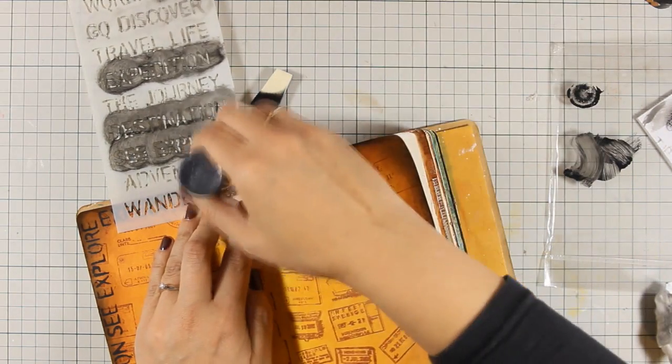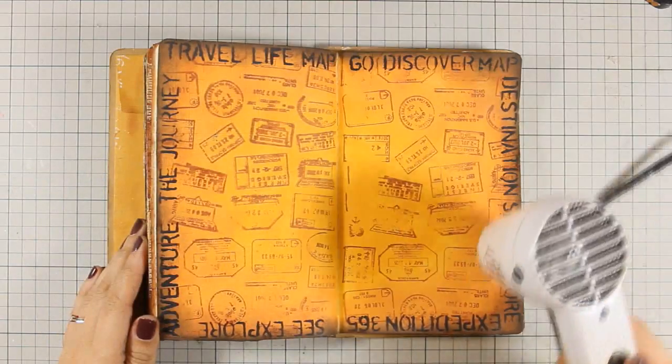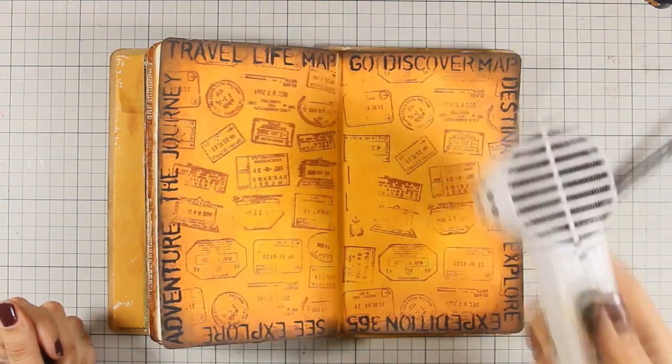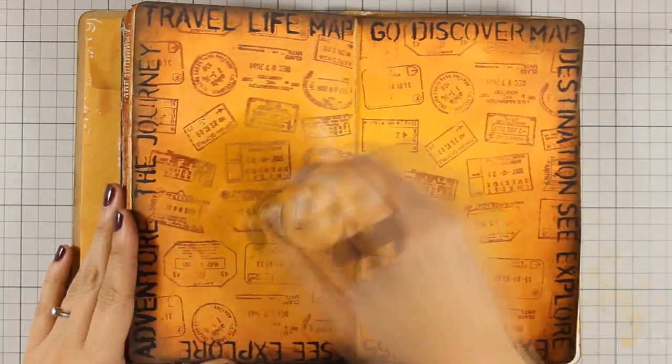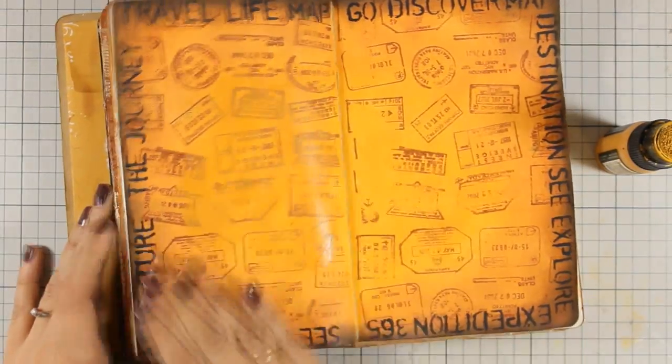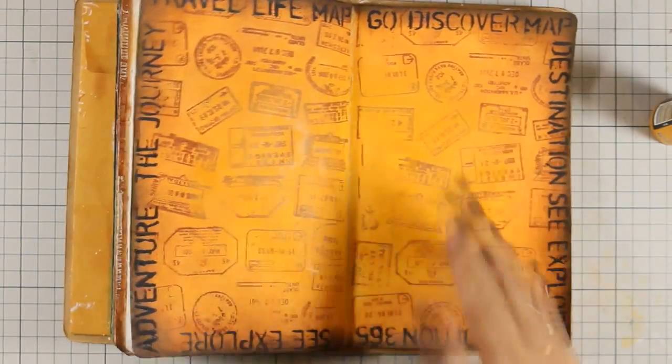Just to remind you that you can find the full list of all the supplies I'm using today in the description area as well as on the blog. I'm using my heat gun just to speed up the drying process and I'm going over my stamping only at the center with my lighter color just to mute it down.